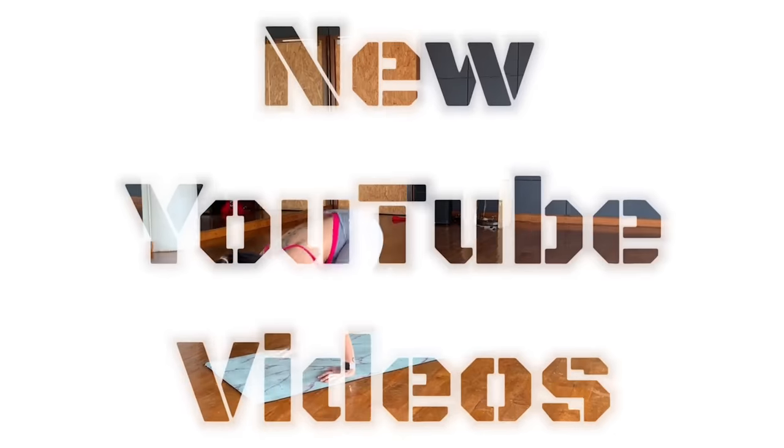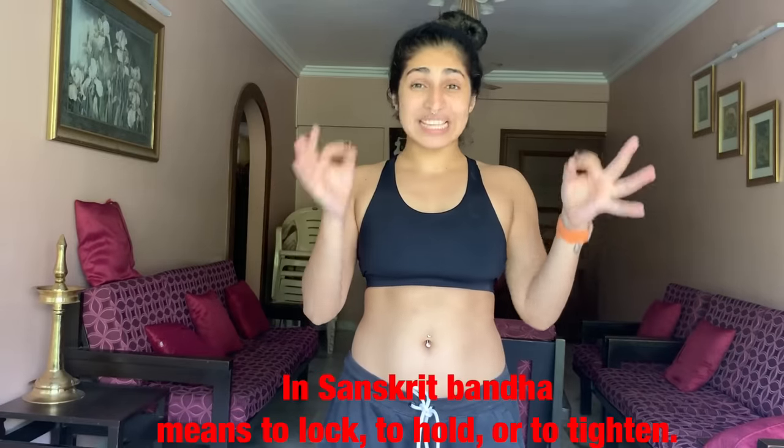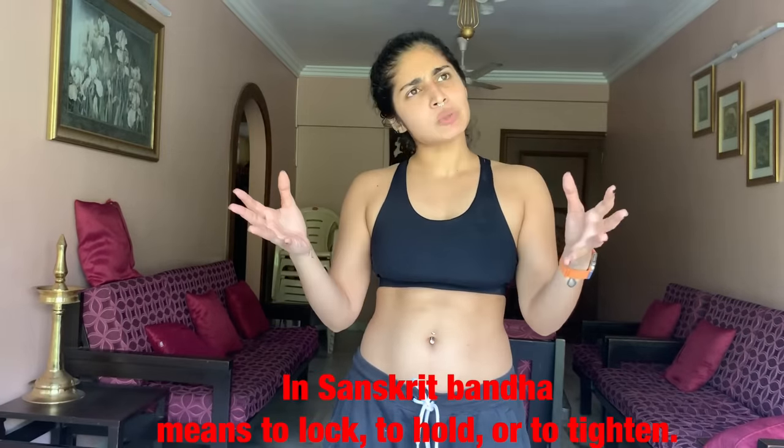Hi my loves, my name is Satasha Nawal and welcome back to my YouTube channel. Today we are going to be focusing on Bandhas. Bandhas means lock — locks which are binding of energy. Let's think of it in that simplistic term.